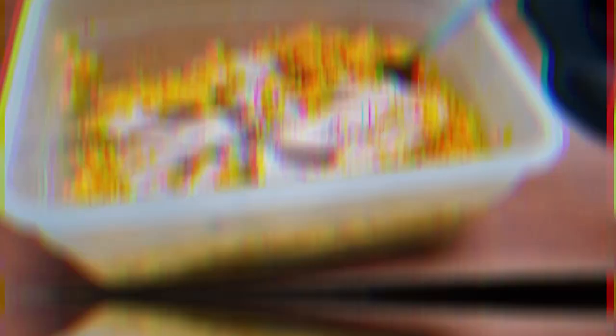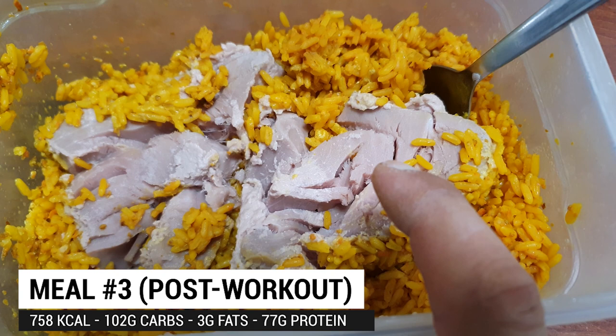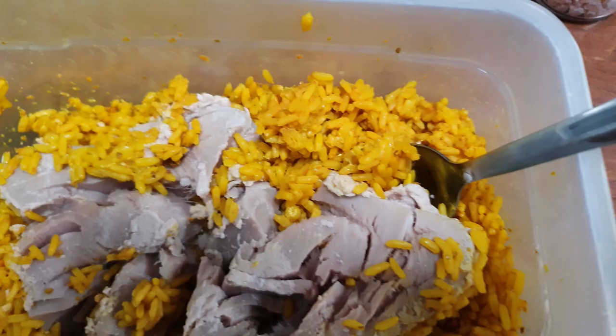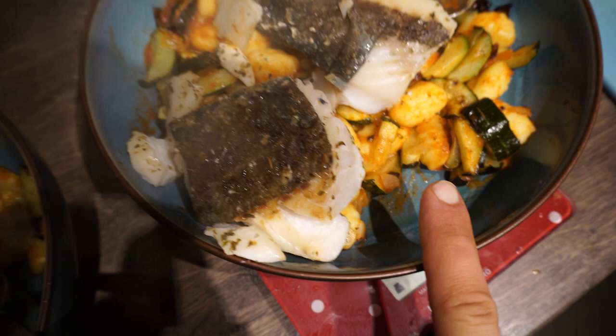Post-workout meal time. The tuna doesn't look great - it's a grey color - but it's been sous vide cooked for 45 minutes at a precise temperature to make it nice and flaky, and it tastes very good. With it I have the golden turmeric rice I made earlier and a kiwi. About an hour later I have another post-workout meal: cod fish with gnocchi, tomato sauce, zucchini, and a bit of onion. I have about two thirds of the gnocchi and Marley gets one third.